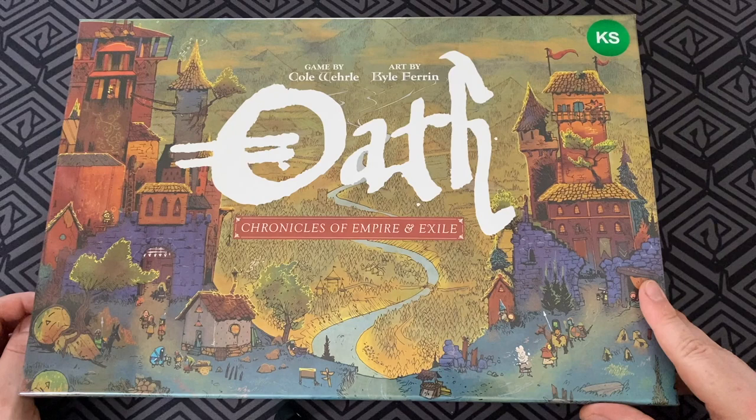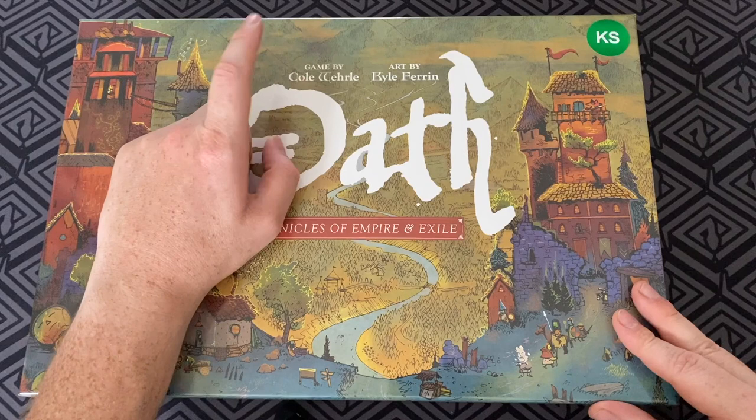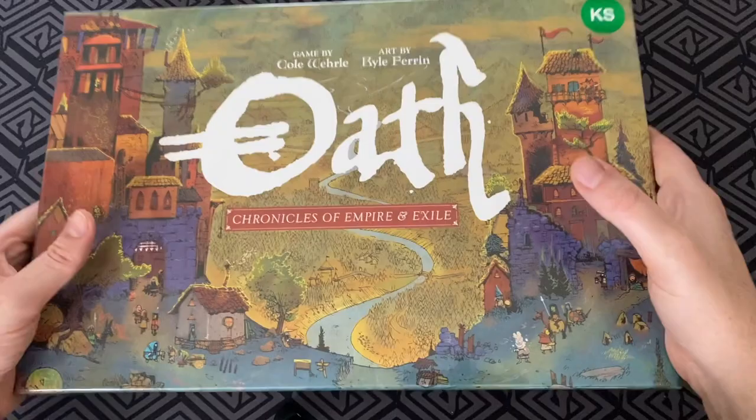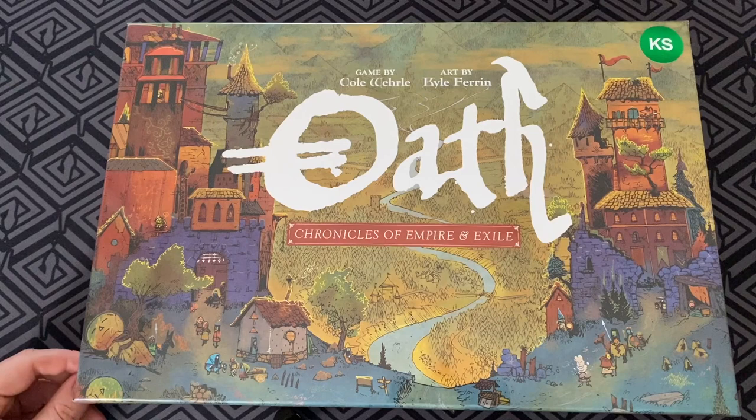We can see here that this is made by the same crew behind Root. We've got up here Cole Whirl and Cole Ferran. Really excited to open this up. We can see the size of it here — it's quite heavy. It's quite a significant bit larger than Root and Vast and those games. So let's continue to have a look inside and we'll take off the shrink wrap here.